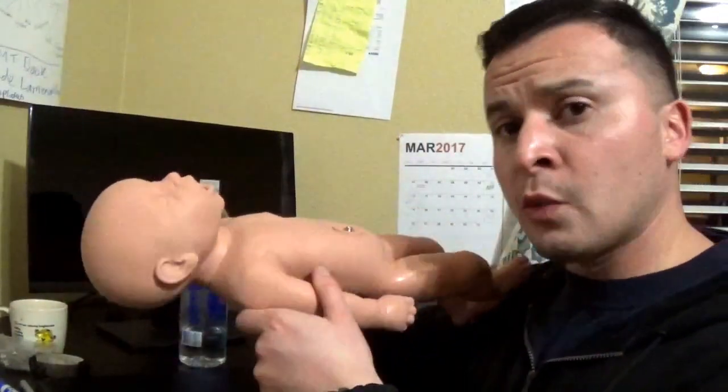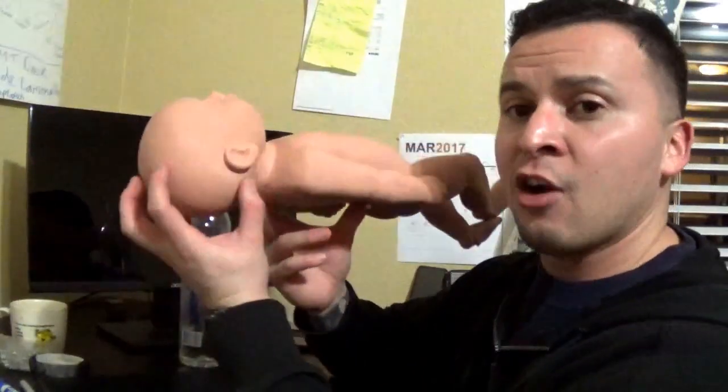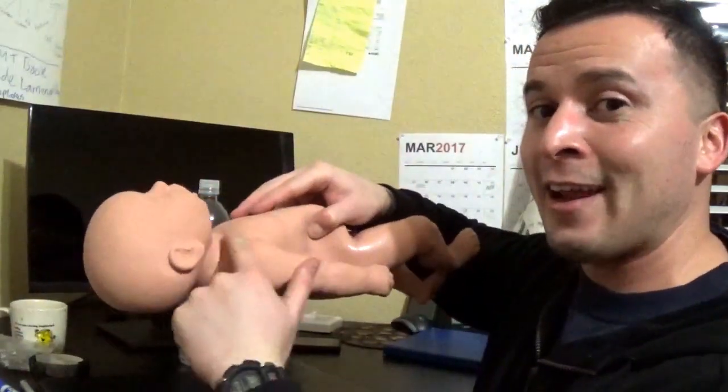When using the two-thumbs-encircling technique, your partner handles ventilations with the bag mask. Remember: don't overextend because you don't want to kink that airway. One other consideration with pediatrics — always pad the back of the shoulders. Infants have a bigger occipital region, the back of the head, and when laid flat their head can tuck forward and kink or obstruct the airway. Padding the shoulders lifts the torso slightly to prevent this. Always pad the shoulders for pediatric patients — children, infants — all fall under pediatrics.